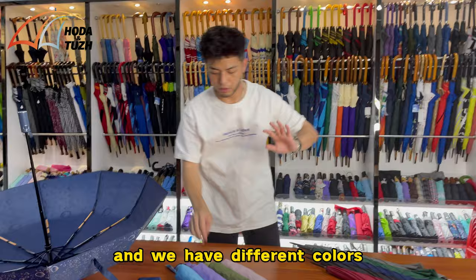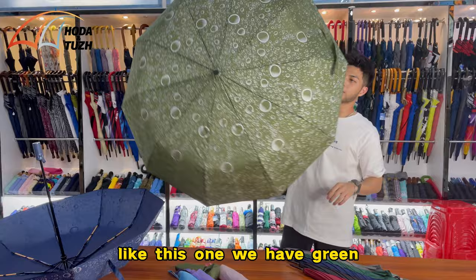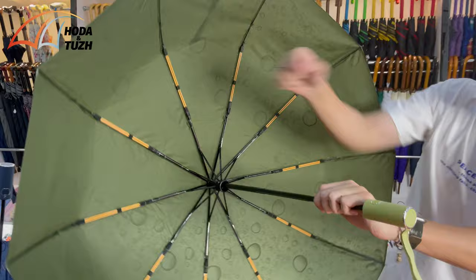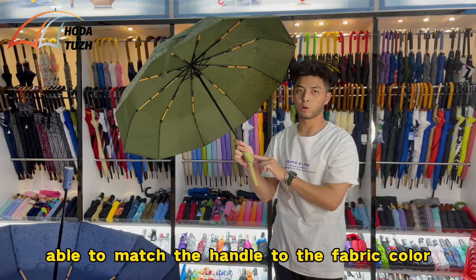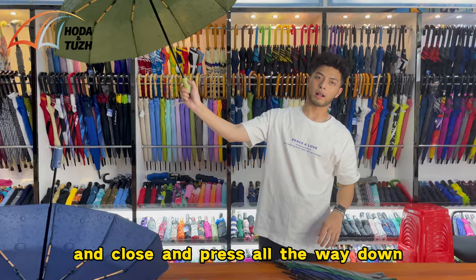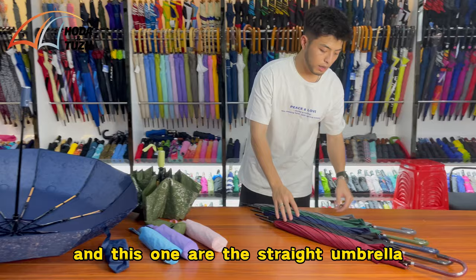You can see it's very strong. We have different colors — like this one, we have green, also with metallic silver and a bubbly printing pattern. It also has double ribs, so it's much stronger. We are also able to match the handle to the fabric color. And this one is automatic — all you need to do is press it open and press all the way down to close.